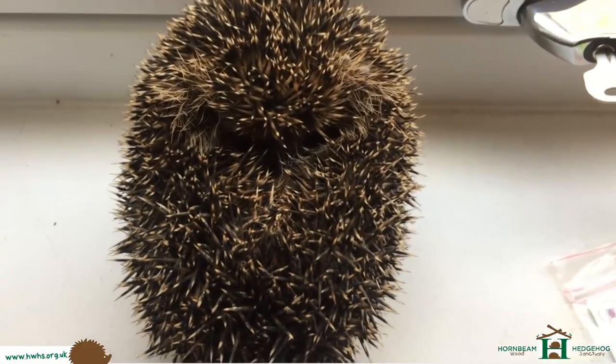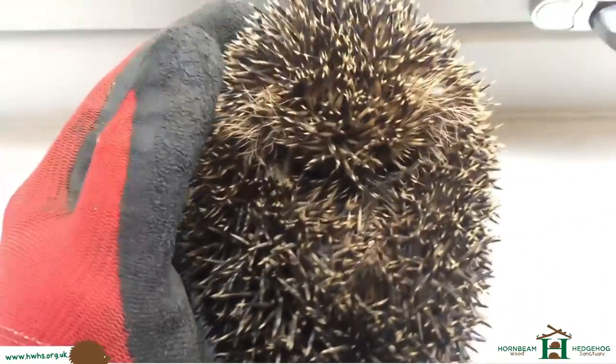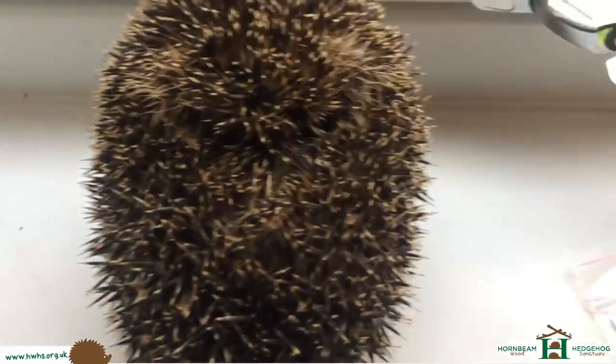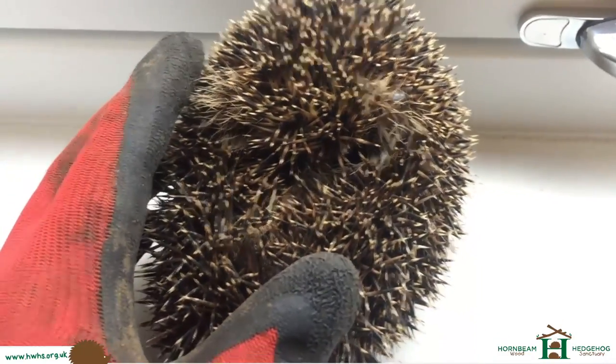Welcome to Hallmey Wood Hedgehog Sanctuary. This little hedgehog — well, it's not too little actually, it's a fair size — but it's obviously come out of hibernation, found in someone's garden locally in Wheat Hampstead.